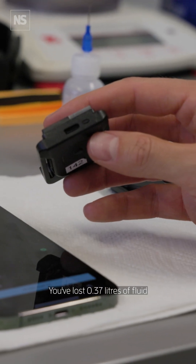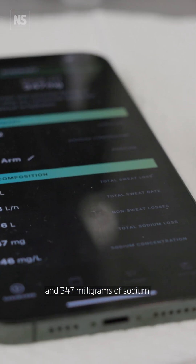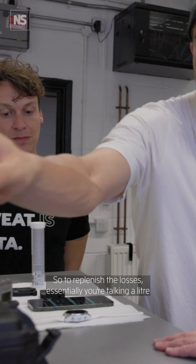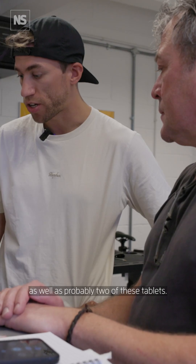You've lost 0.37 litres of fluid and 347 milligrams of sodium. So to replenish the losses, essentially you're talking a litre of fluid as well as probably two of these tablets.